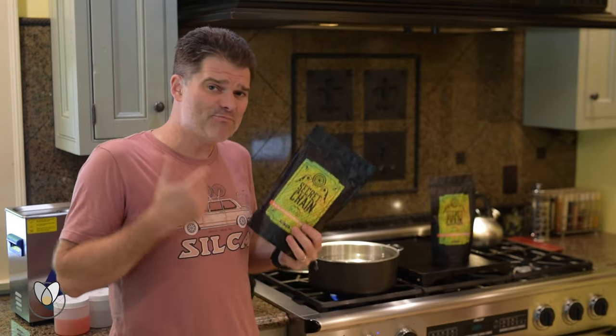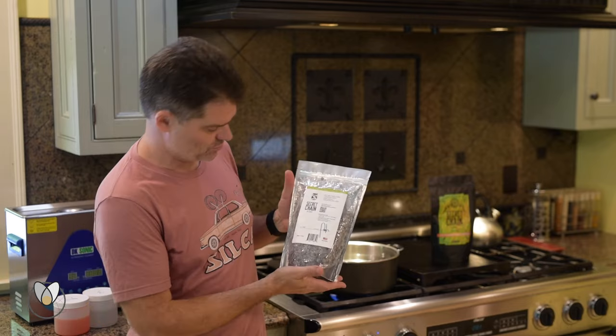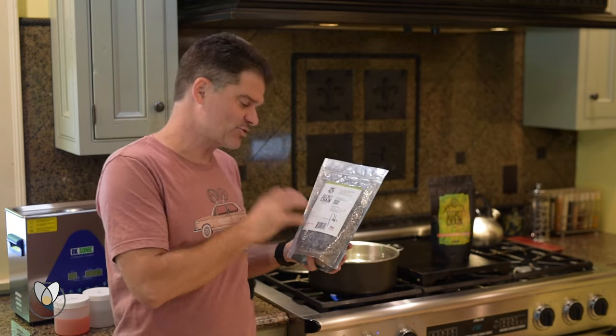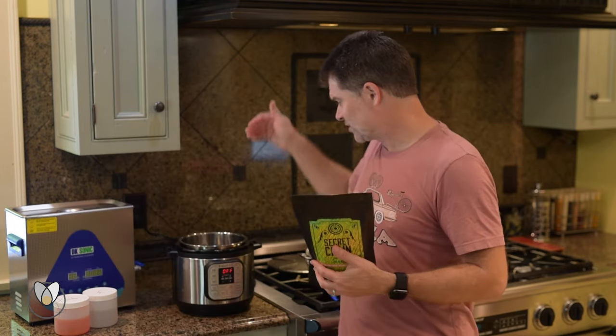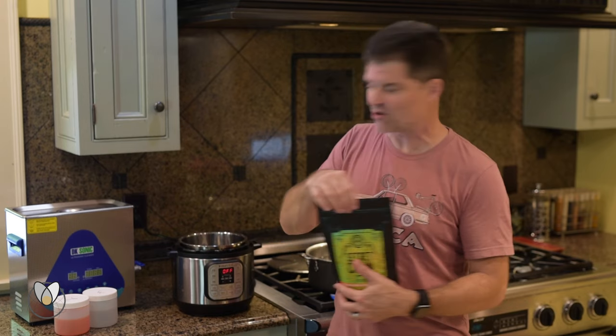I've got my bag of the amazing secret chain blend. You can see in the back there are 500 grams worth of these little pellets packed with tungsten disulfide goodness. We're now going to pour it straight into our instant pot and use the crock pot setting on the instant pot.